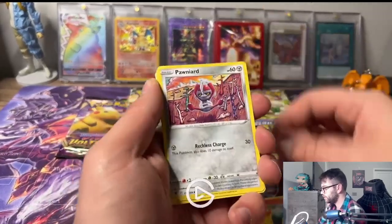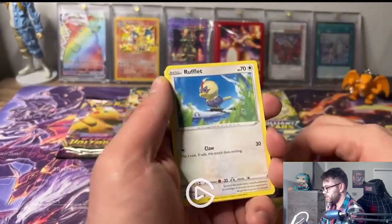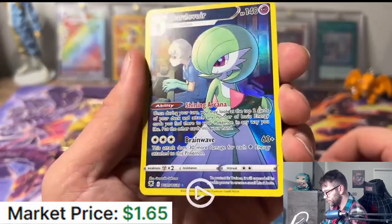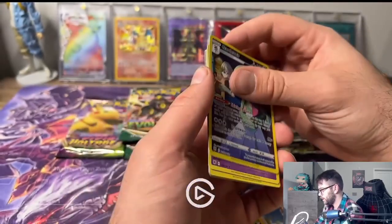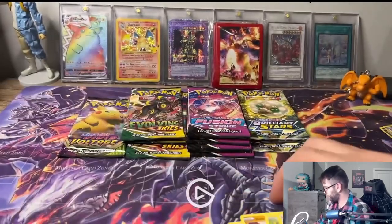We got a Cyndaquil, Grolith, Vault Orb, Rufflet... ooh, a Gardevoir! That's a really beautiful looking card right there. Nothing else again, but that Gardevoir was definitely a cool looking card. Love the full art.